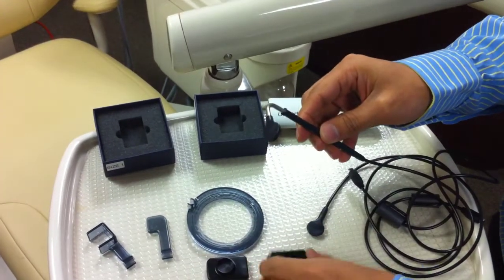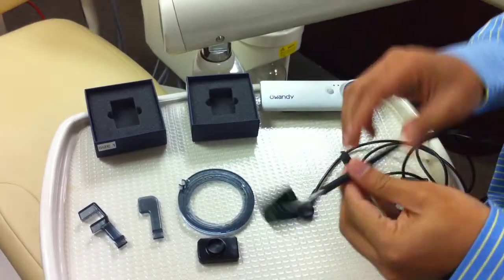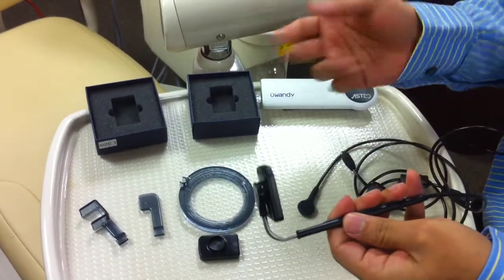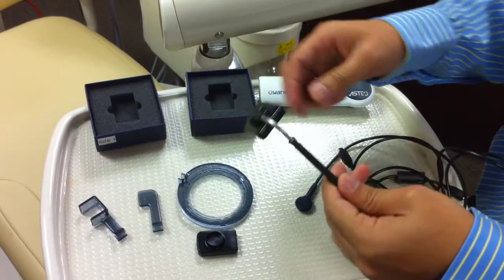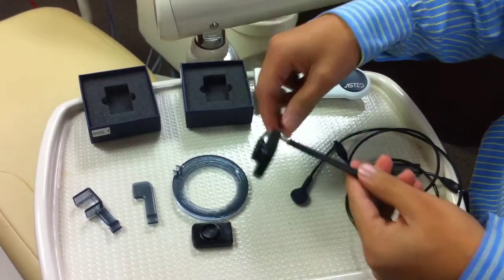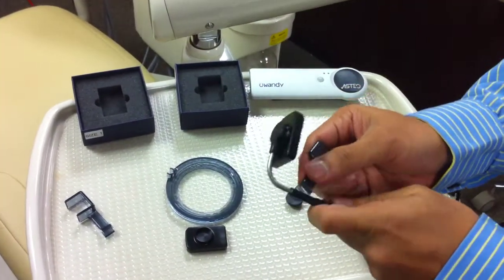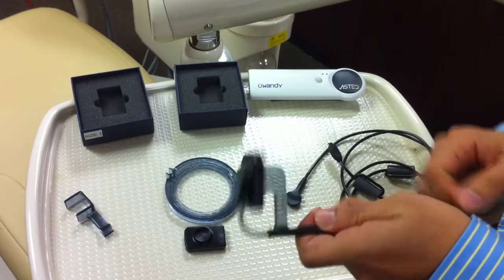To do your standard FMX with sensors available in the market today, you're used to using RIN kits, snap arrays, or other sets of holders. Well, with the Vistio, what we've done is built everything onto the snap-on cable. So what we have is a bi-block and the sensor. The bi-block snaps onto the cable, just like that.